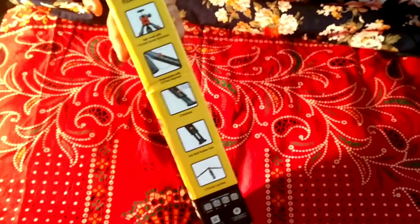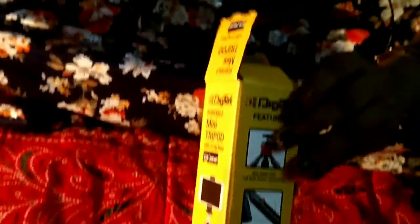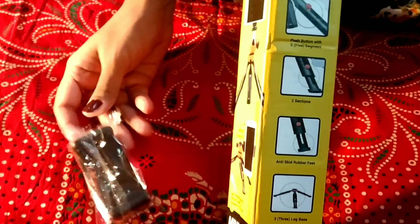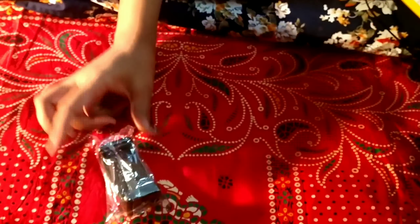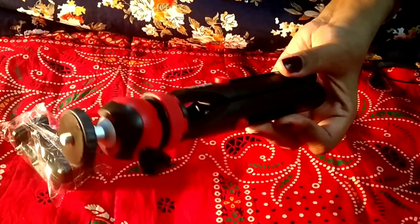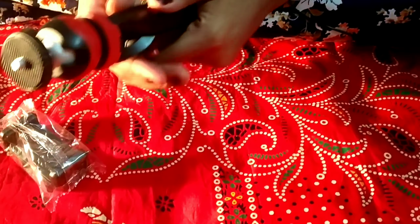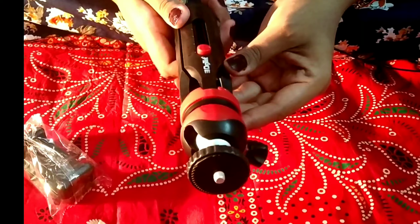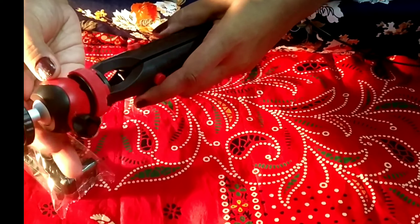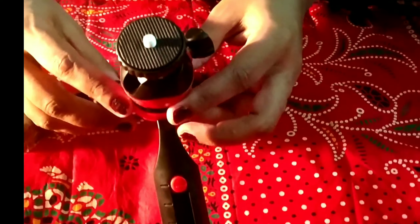Let's open it and see — the specifications are so good. We have received a mobile holder; you can see it is a mobile holder, and you can also fit a camera. And we have received the tripod. This is our tripod and you can see its color combination is very beautiful — it is a red and black base. It is a Digitech tripod and it is very good for vlogging.